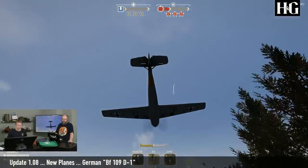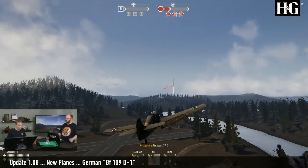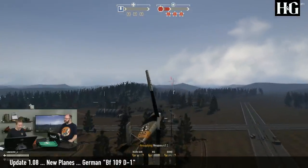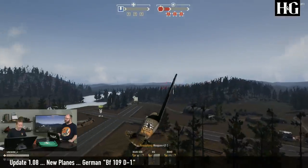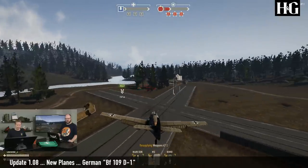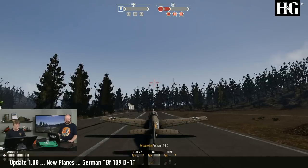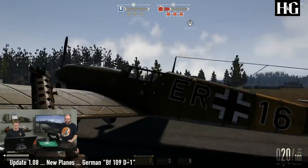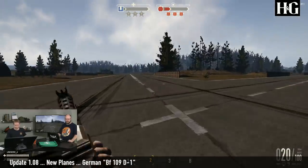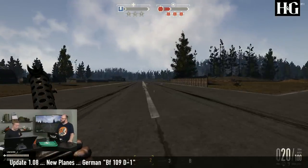So we're rounding off the Messerschmitt here. The key point is that it has the center cannon making it easier to aim, and it has a single medium bomb capable of blowing stuff up. We're in for a landing — and it can land, actually. So that was the German plane, and now I am supposed to talk about the American plane.